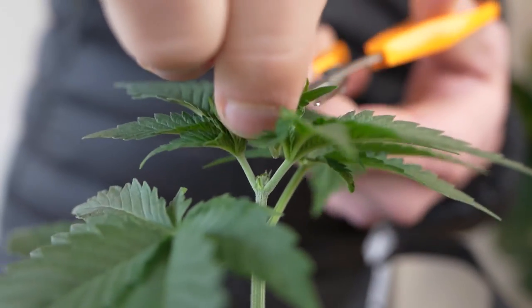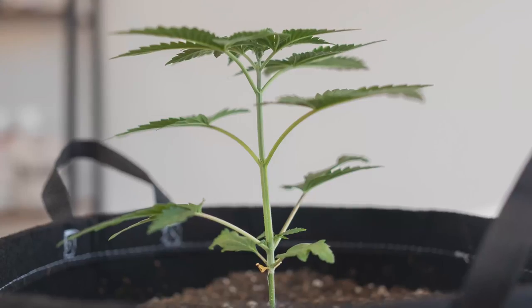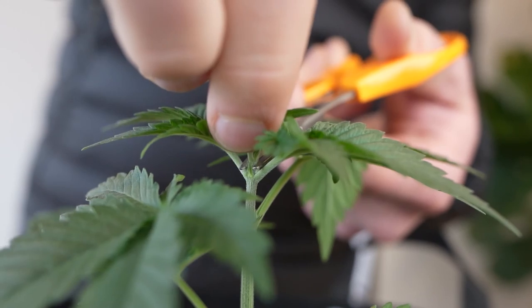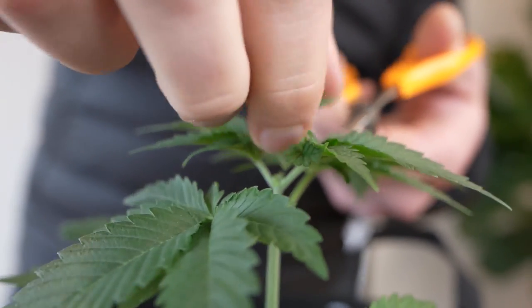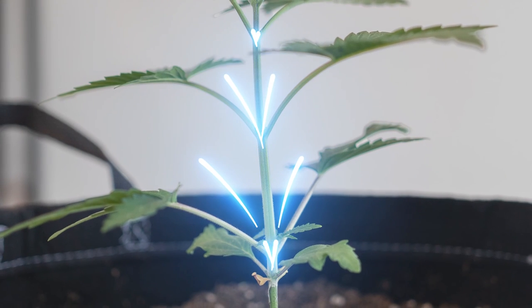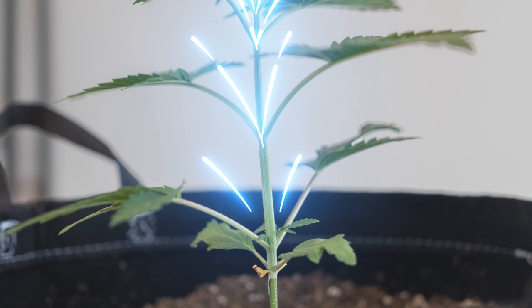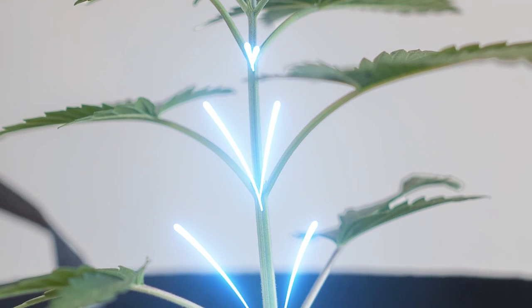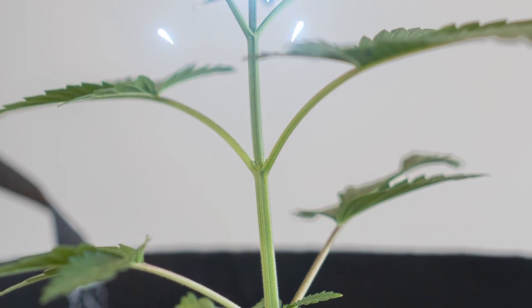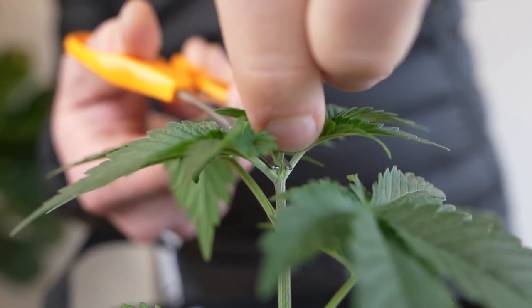Topping is simply cutting off the top of the main stem of a cannabis plant. Before topping, the plant's energy and hormones are directed in one channel to the top of the plant. After topping is when the magic happens — the growth hormones are redistributed from the main stem to all the other node sites with auxiliary buds, which will be competing for growth. This is what makes the plant grow wider rather than taller. Wider means more colas, more even colas, and almost always a bigger harvest.